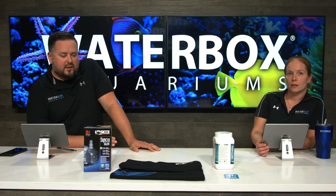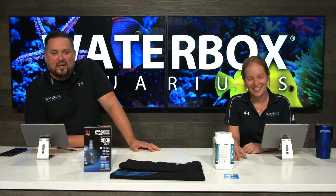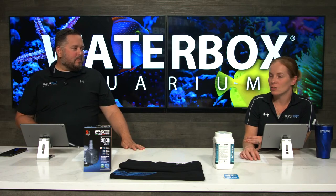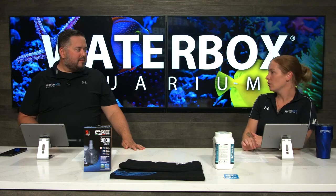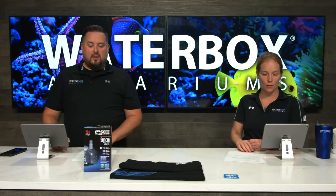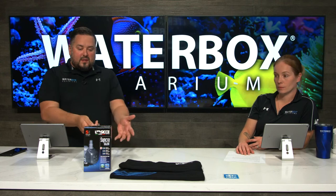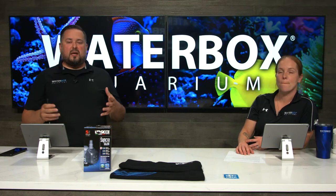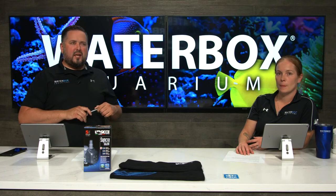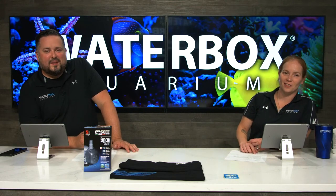Thank you guys for the questions — we appreciate it a lot, hopefully we learned a few things today. If you guys want to pick up our Knowledge t-shirts, head over to waterboxaquariums.com. Also, getting swag like those shirts gets you entries into our different giveaways. We have a shirt and a pump to give away to those that are busy in the comments. A big thank you to CJ for sponsoring these giveaways with their swag and pumps every week. If you haven't checked out CJ, go check them out and follow them on Instagram at CJ US — they're very active on social media.